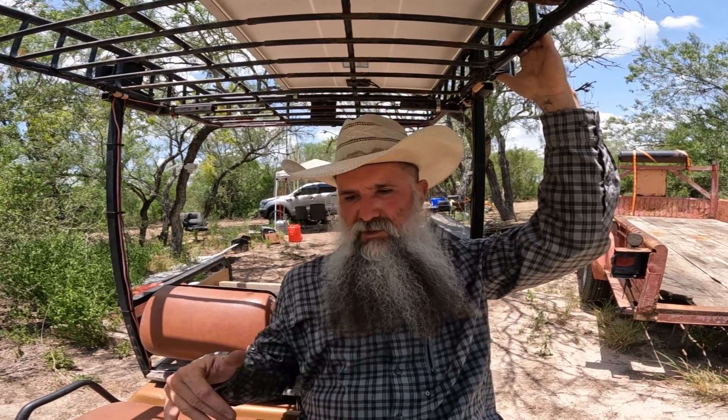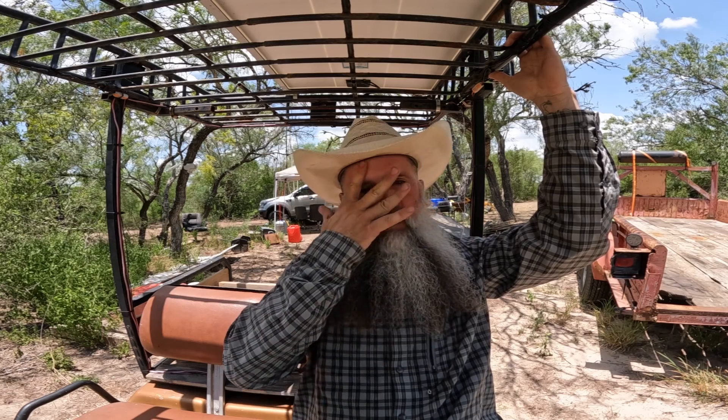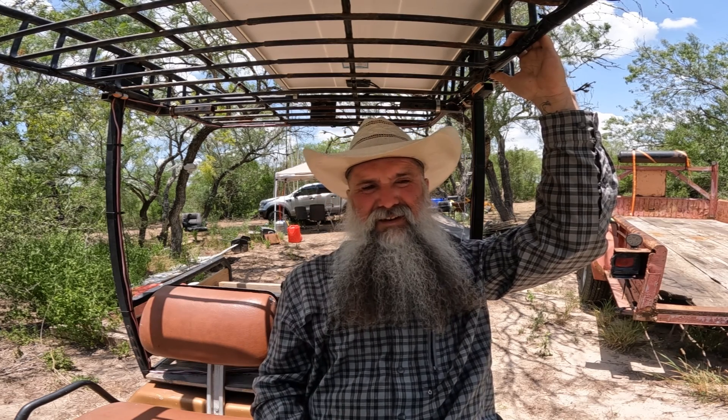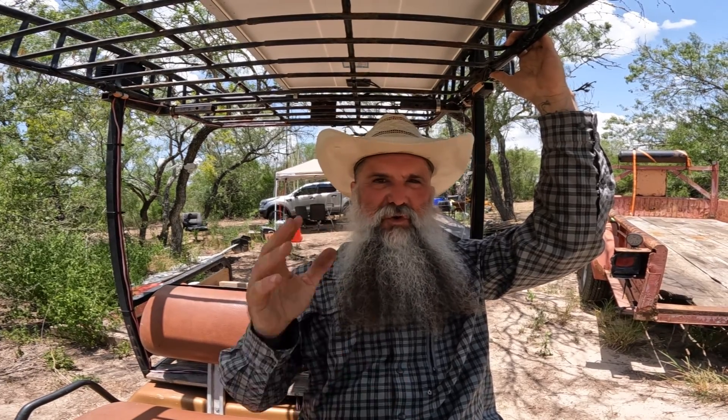I used the golf cart once or twice the following week, then parked it from late January to about May without using it. Around May, we were getting ready to head out to South Padre Island, where I use it for fishing and getting around Isla Blanca Park. The golf cart had been sitting there and I hadn't maintained or charged the batteries — the solar panel was still connected, but it was parked in a somewhat shaded area, getting only partial sun in the morning and none in the afternoon.